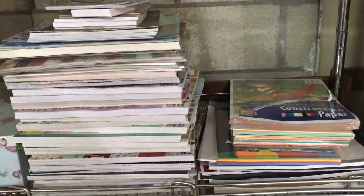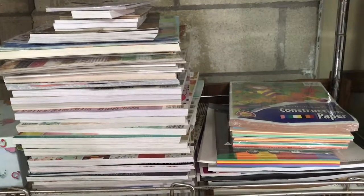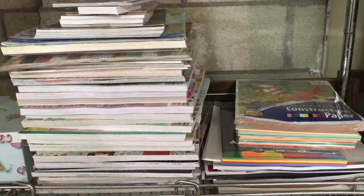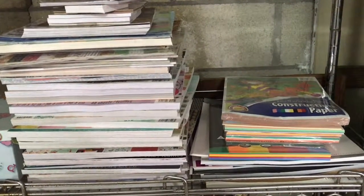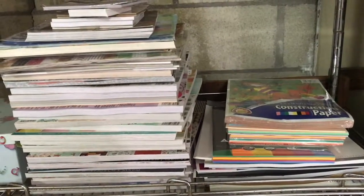Good morning YouTube! I am here in my craft room and I just wanted to do a quick little video showing a paper pad I'm going to be using to make my niece a photo album. I just wanted to show you really quick my stack of paper - I am a paper hoarder, so yeah, I just thought I'd share that.